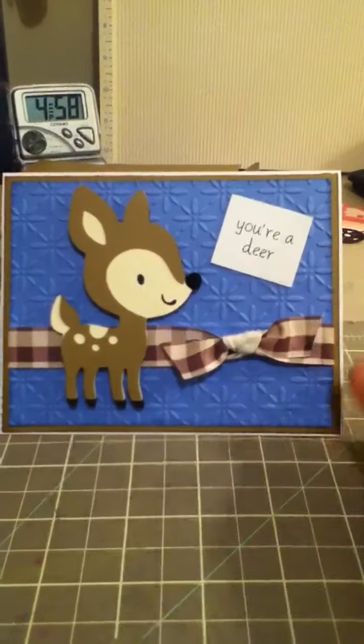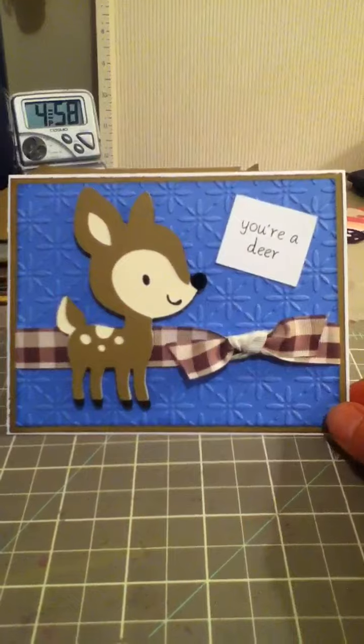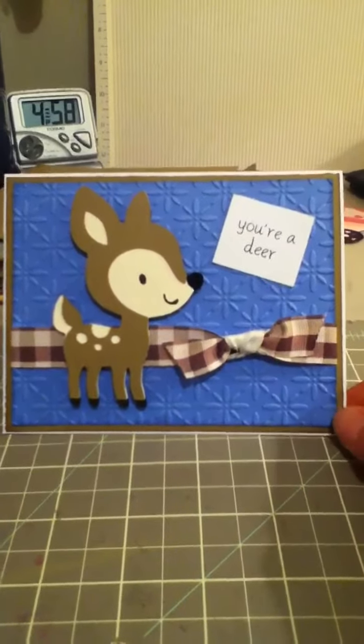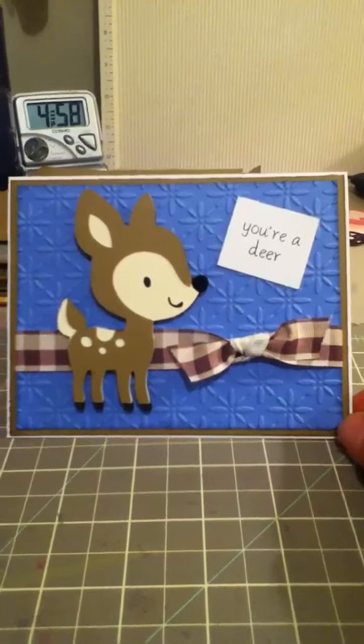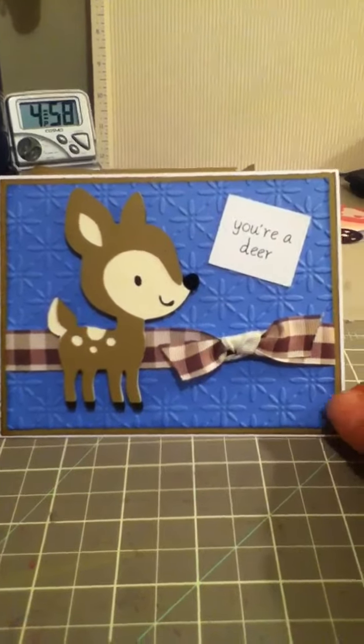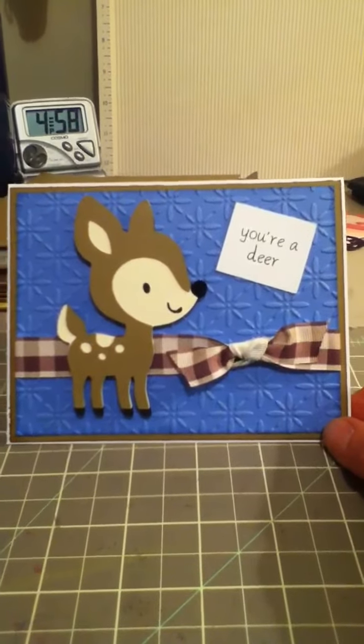I also had in mind to use this sentiment. It's a My Pink Stamper sentiment from More Punnylicious, I believe, and it's just really simple. The little deer here is from Create a Critter, cut at three and a half inches, and it's a standard A2 size card. All the paper is Recollections and this ribbon is from the dollar bin at Michael's.